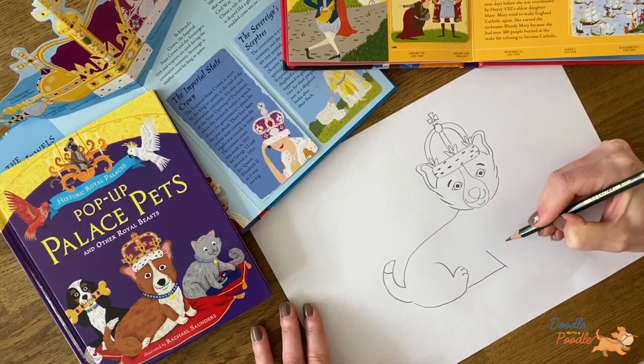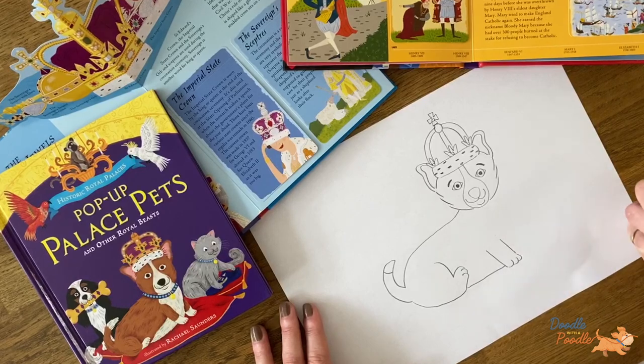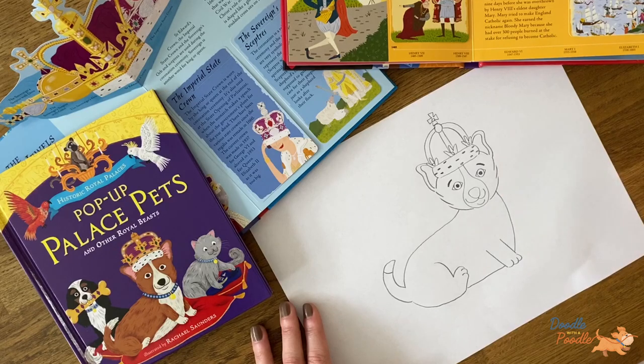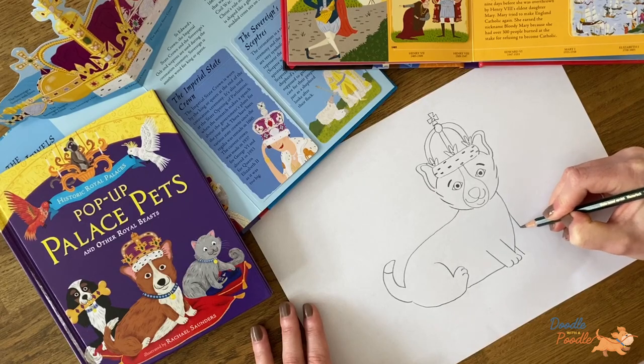And then we will draw the front paw, with two straight lines and three loops again for the paw. And then we will join this all up to the head to create the chest. Next we will add in the missing front paw in the same way as the others.